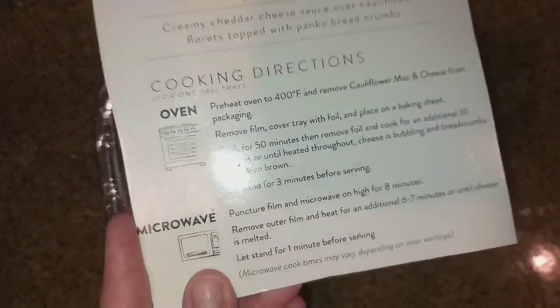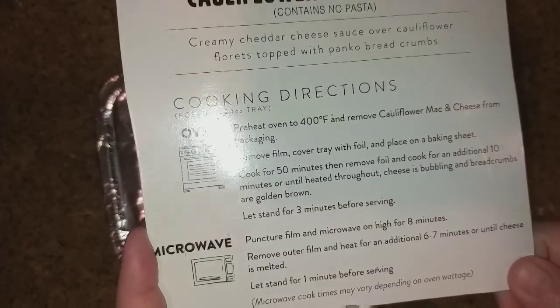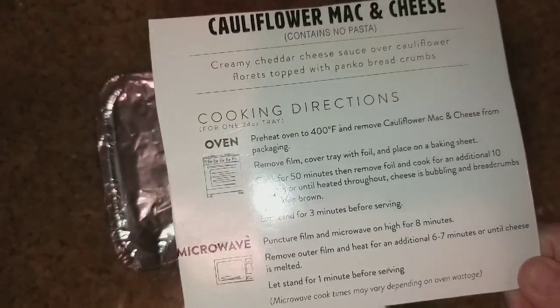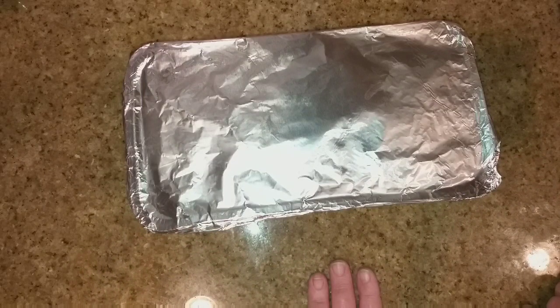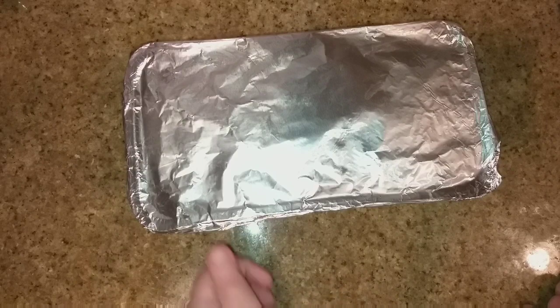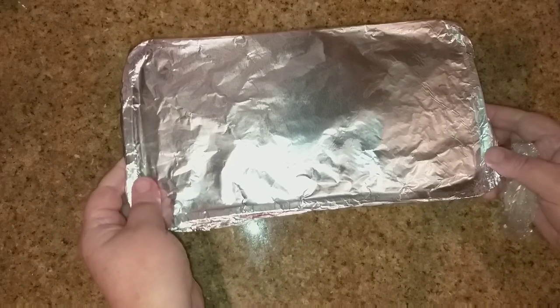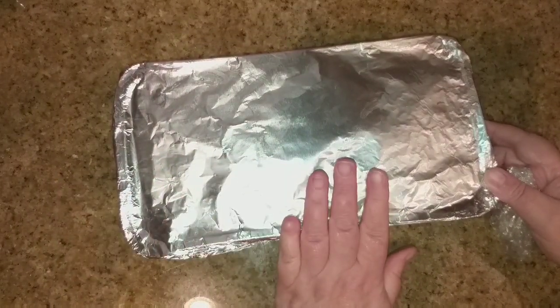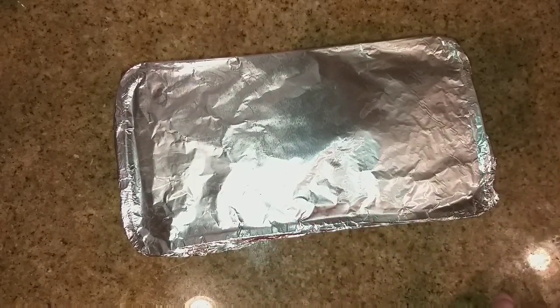I also just made homemade mashed potatoes because I had some potatoes in the pantry that were on the verge of going bad, so I peeled them, boiled them, and made homemade mashed potatoes. I also took some rotisserie chicken that I had put in the freezer — already cooked — defrosted it, and now I'm making this cauliflower mac and cheese as one of my sides. Let me get this in the oven, get it cooked, and let's see if it's yummy.